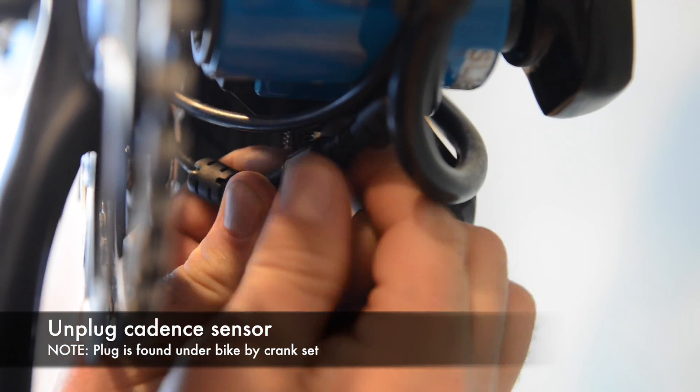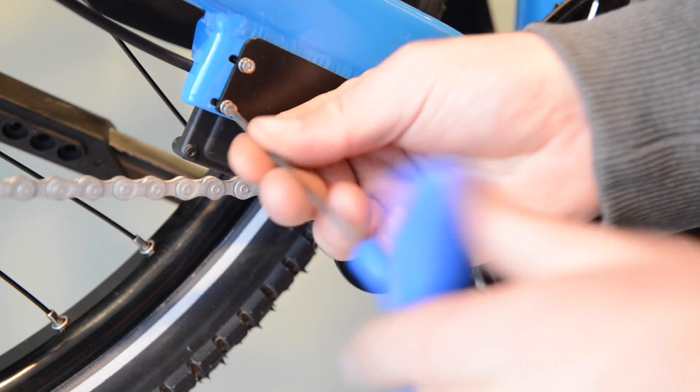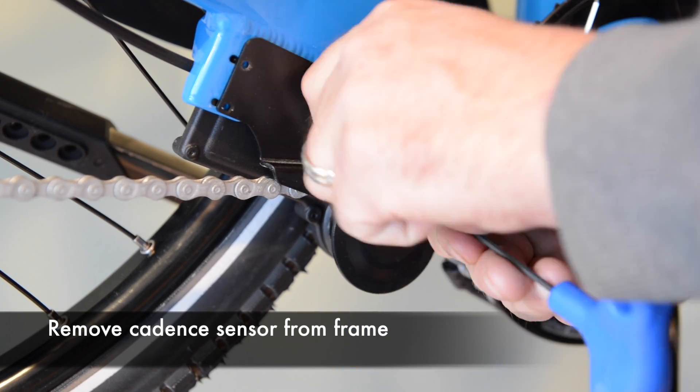Now unplug the cadence sensor. To remove the cadence sensor from the frame, undo the four bolts with your 2.5 millimeter allen wrench.